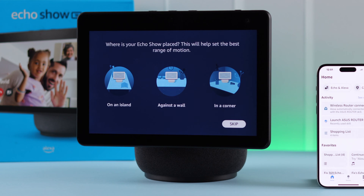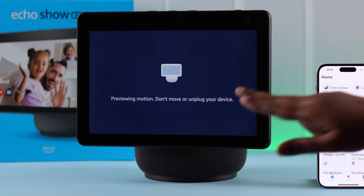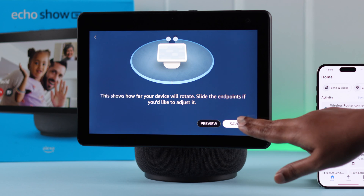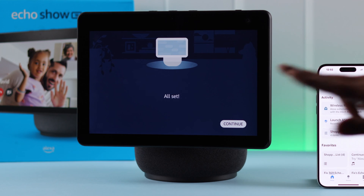After selecting where you place your Echo Show, you'll have to make a little bit of space around it so it can detect the range. Select your placement option — for example, On an Island — then tap on Preview. When you're done, save it, press Next, and continue to the next part.